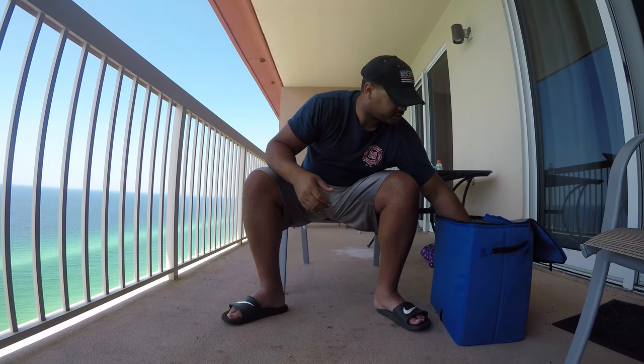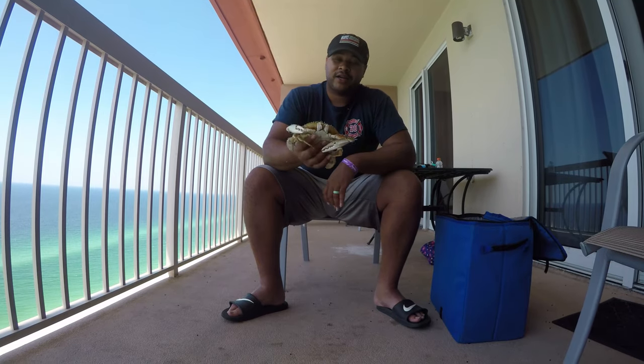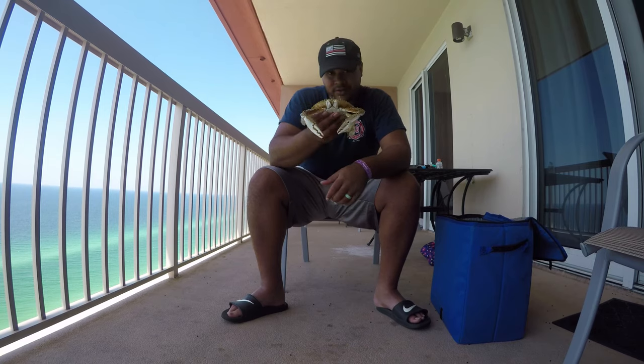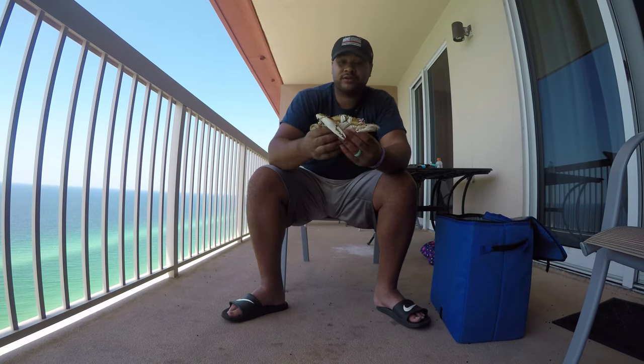It's been a lot of videos out since it's been working so much. I just figured give you a little catching — cleaning and cooking blue crab right on the town.